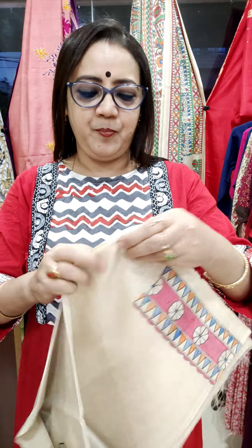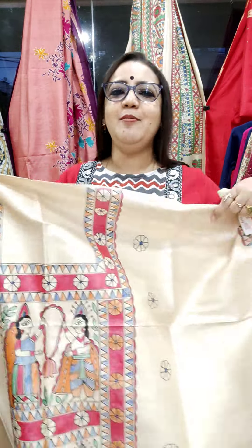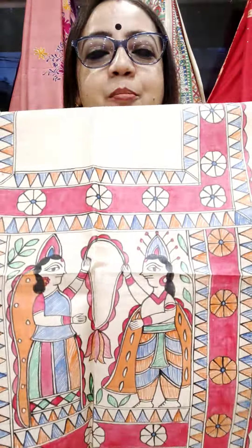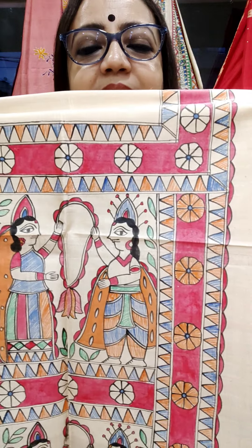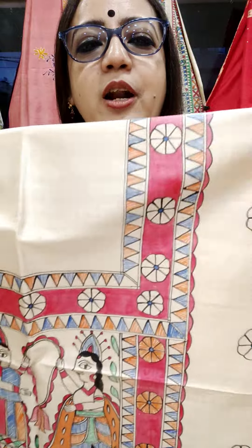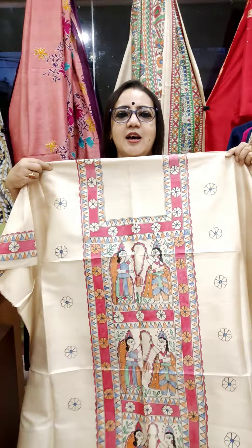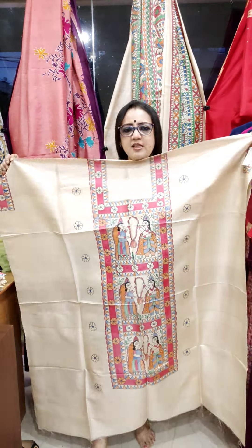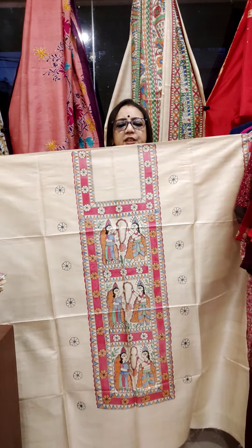Very much demanding. Material is Tassar and definitely Silk Mark certified. Desi Tassar — see the painting. All are freehand nip painting. Length is above 2.5 meter, near about 3 meter, and width is near about 40 inch.